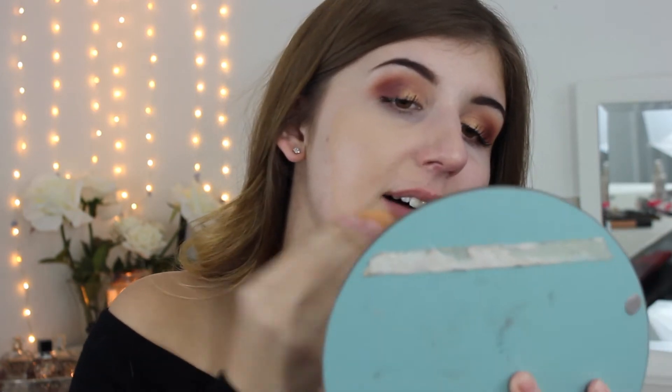Then I'm going to use the L'Oréal Infallible 24 Hour Matte Foundation. This is a little bit too dark for me — it oxidizes and I bought a shade darker. Can you see the difference? I think I can make it work though; it's not awful. I do use it, it's just definitely not my true shade.